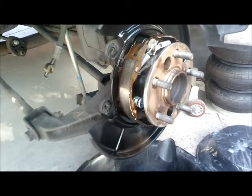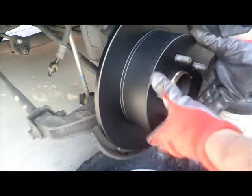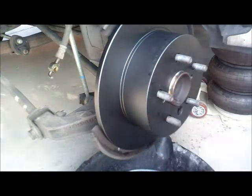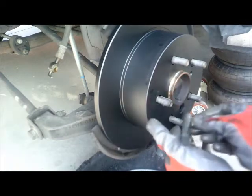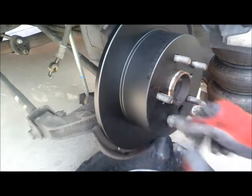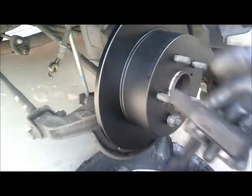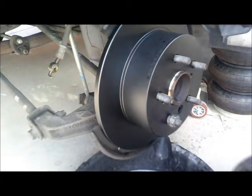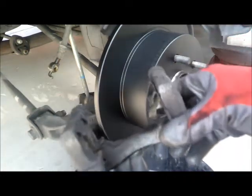Now we are ready for the new rotor. We got the new rotor in. We just need to put our brackets — the caliper brackets — on there. But before that, we want to clean these brackets really good before we put them in.